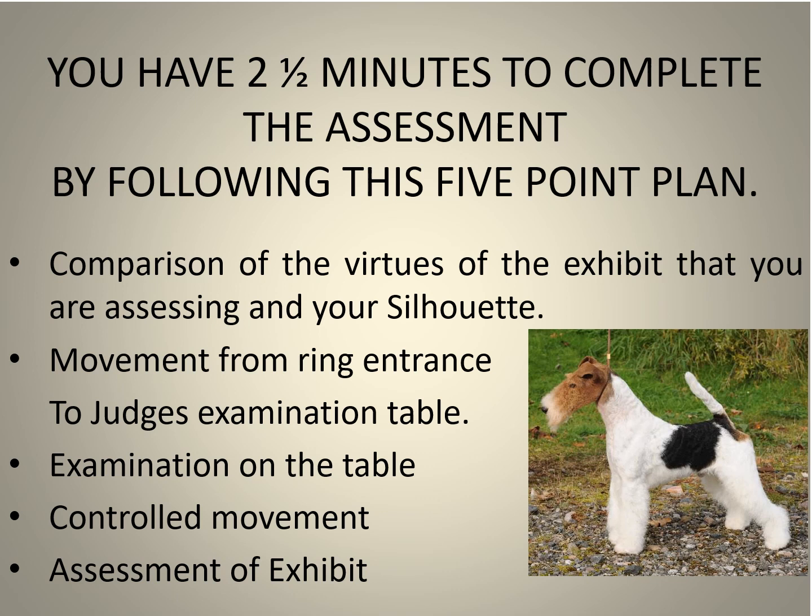We begin the process of judging the exhibit following a five-point plan. This five-point assessment plan must in most cases be completed within a two-and-a-half-minute period, which is not much at all. Using our previously selected silhouette, we compare the exhibit with that silhouette and could use a grading system from one to ten, with one being the least and ten the most. Movement relates to the short distance from the ring entrance to the judge's assessment table.